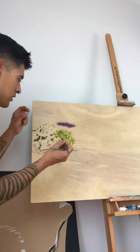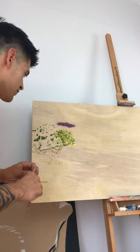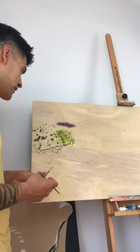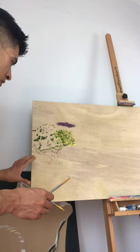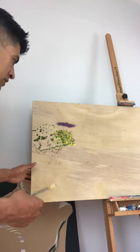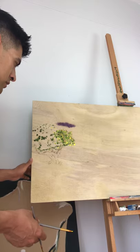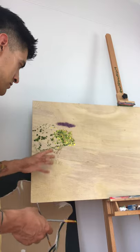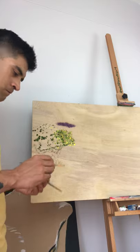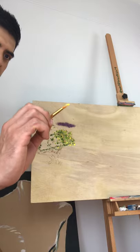If you notice, I never use black in any of my paintings. I usually mix for black because once you put black on the canvas it ends up looking not quite black — it's kind of void. Mixing for black makes the darks a lot more accurate and precise.